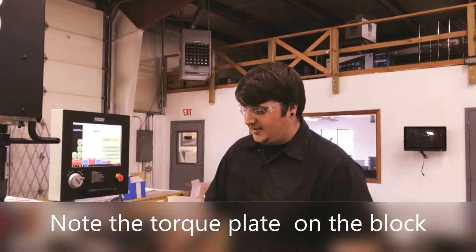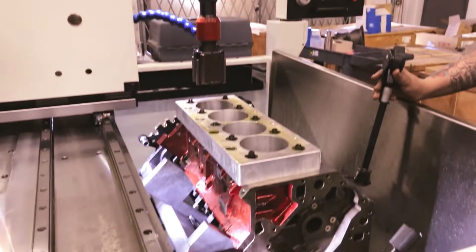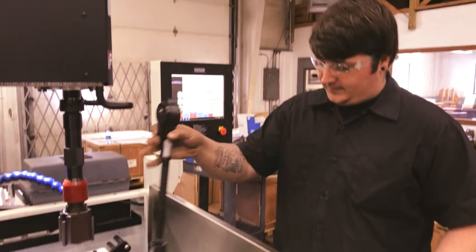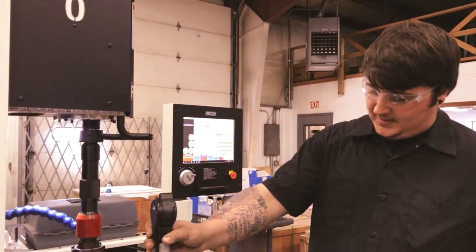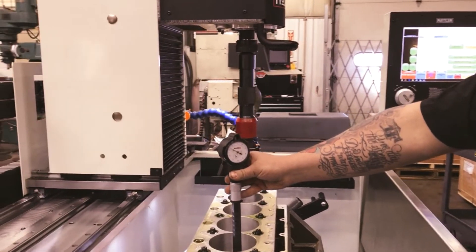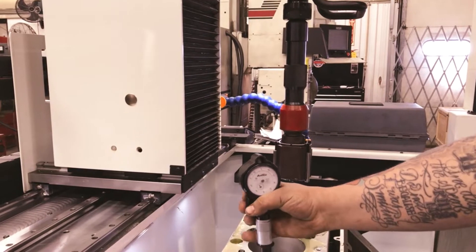Hi, I'm Tim from Barowski. Here we have a DART LS Neck Squared Block. We're honing here on our Rottler H80. I'll show you guys how accurate the machine can be. I'm honing it a half over.